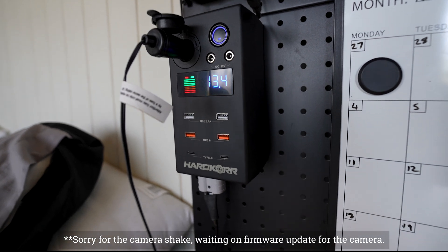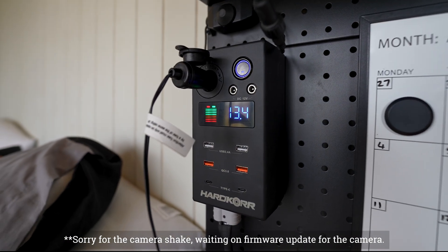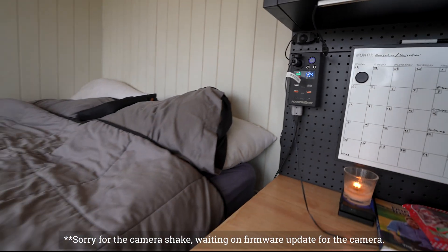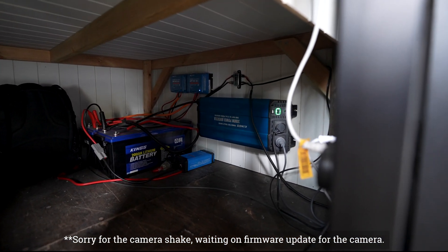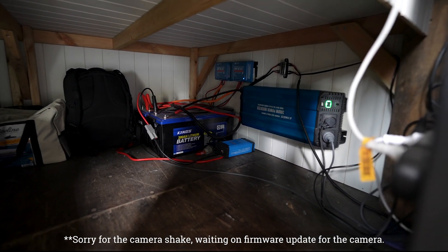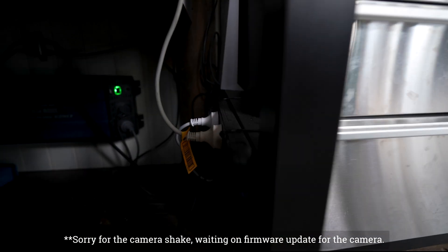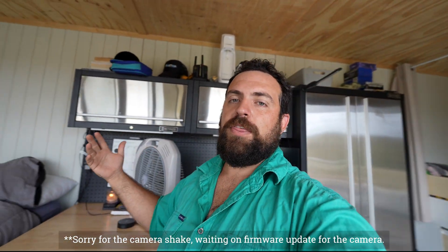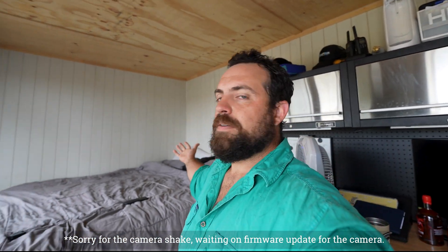Here's that Hardcore box — all your USB points, you can monitor what your battery is doing, and it's right next to the bed. Plug in and that's it. As for where everything's kept, you can hear that inverter working hard now because we're charging things outside. Those are the two batteries, you can see the solar charge controllers, and we run our brick just on the inside there. That's our budget power system — $3,000.